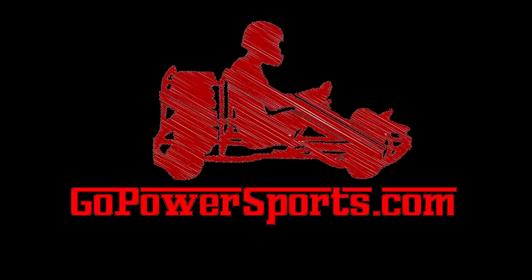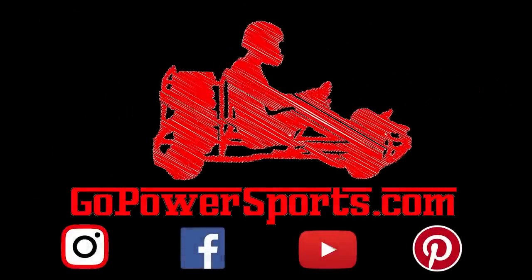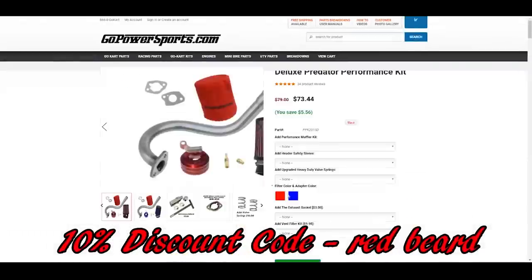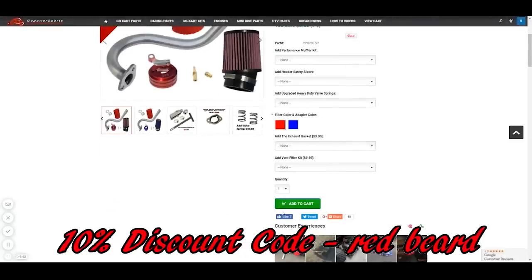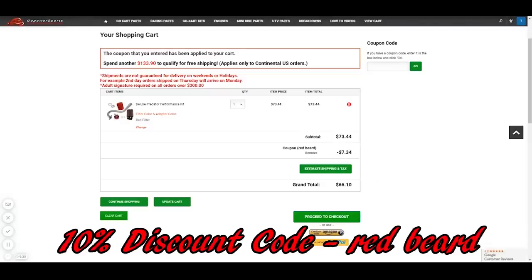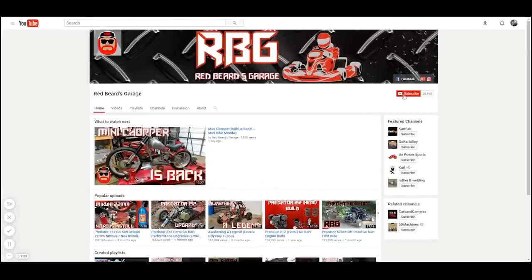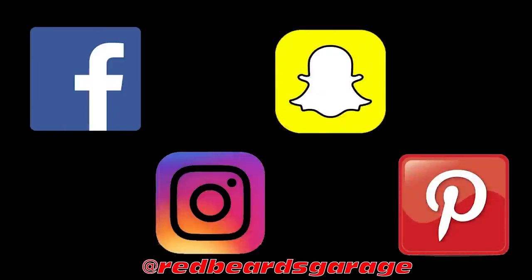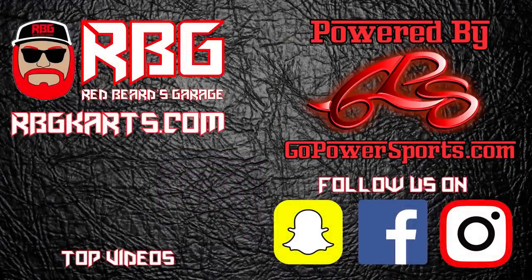Redbeard's Garage is powered by gopowersports.com. Go Power Sports has a huge amount of awesome go-kart and mini bike parts, and when making your purchase use the Redbeard discount code in the upper right-hand corner of your shopping cart to grab yourself a sweet deal. Hit that subscribe button and make sure the notification bell is on so you'll never miss another episode. Go check us out on Facebook, Instagram, Snapchat, and Pinterest to stay up to date with the channel. Guys, always come back to Redbeard's Garage - I'm out.